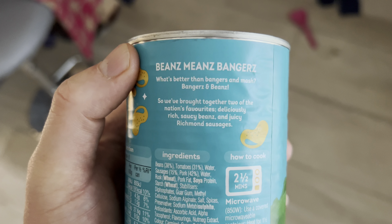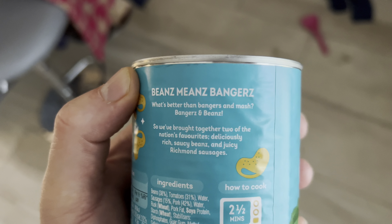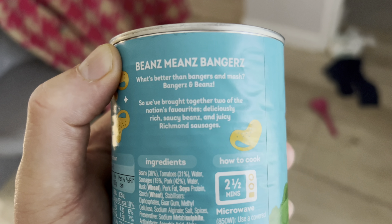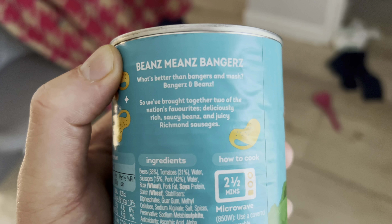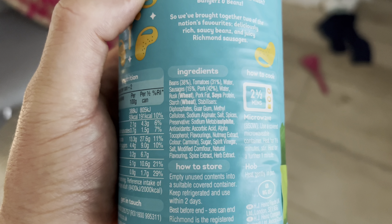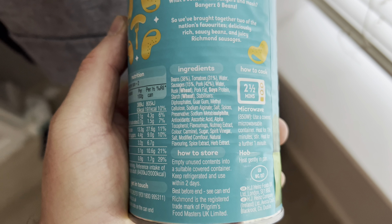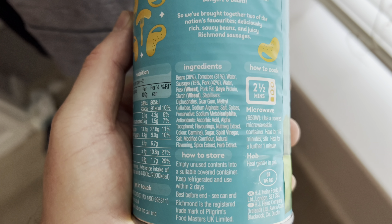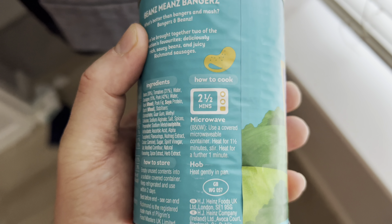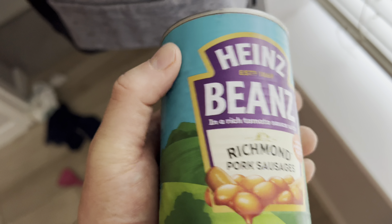Beans means bangers! What's better than bangers and mash? Bangers and beans - so they've brought together two of the nation's favourites. Deliciously rich saucy beans and juicy Richmond sausages. And what percentage are the pork sausages? 42%. You can either do it in the microwave or on the hob. I'm going to heat these up gently on the hob.